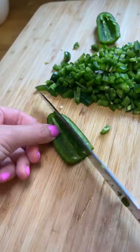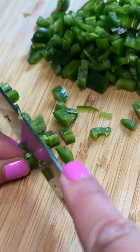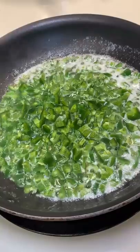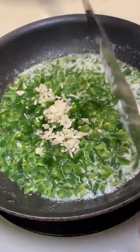Then I deseeded the jalapeños and chopped them up. I added five tablespoons of butter into a pan, and once it all melted I added the jalapeños and let them cook. At this point I decided to chop up some garlic and add it as well, since it can't hurt.